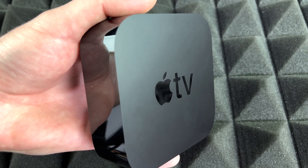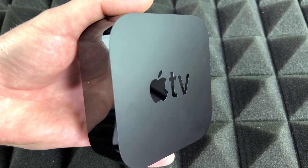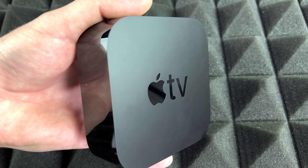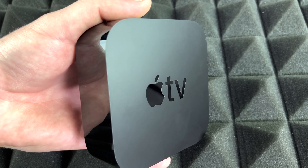Just to answer a quick question from a few people that asked me on my channel: does this come with Netflix and Prime and all that other stuff? Well, you can download that from the App Store right here on Apple TV. So it doesn't come pre-installed with those things, but you can definitely download them yourself and it is free.